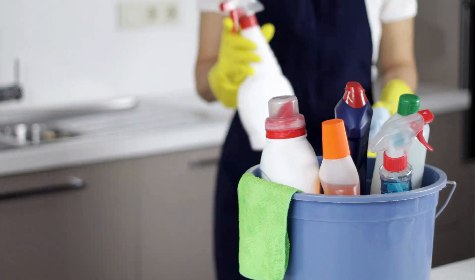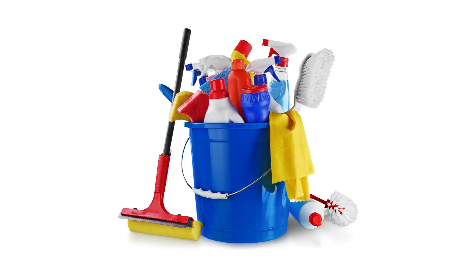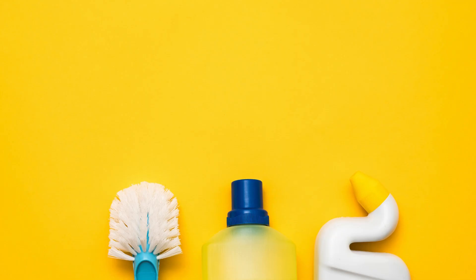Now that you have your DIY cleaning kit essentials ready, you're all set to tackle any mess that comes your way. Happy cleaning!